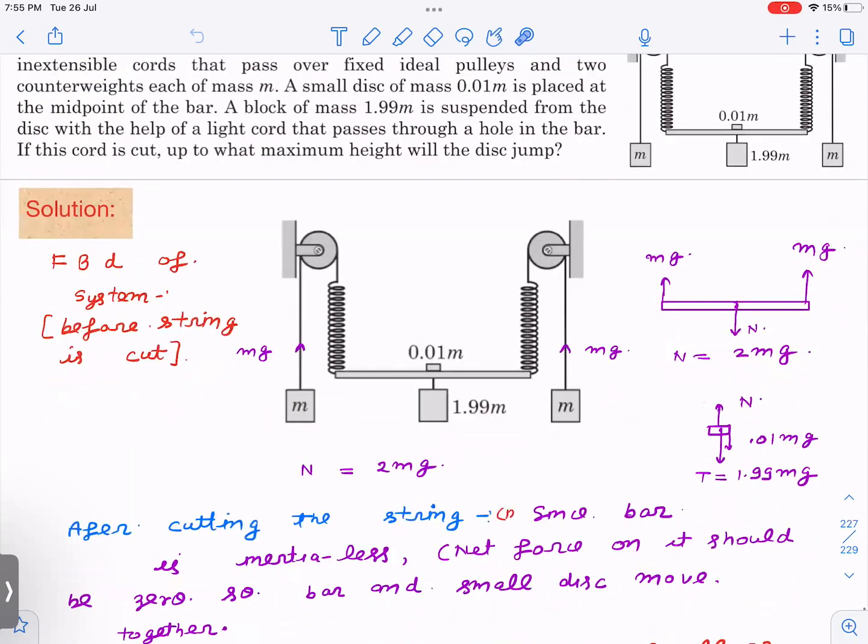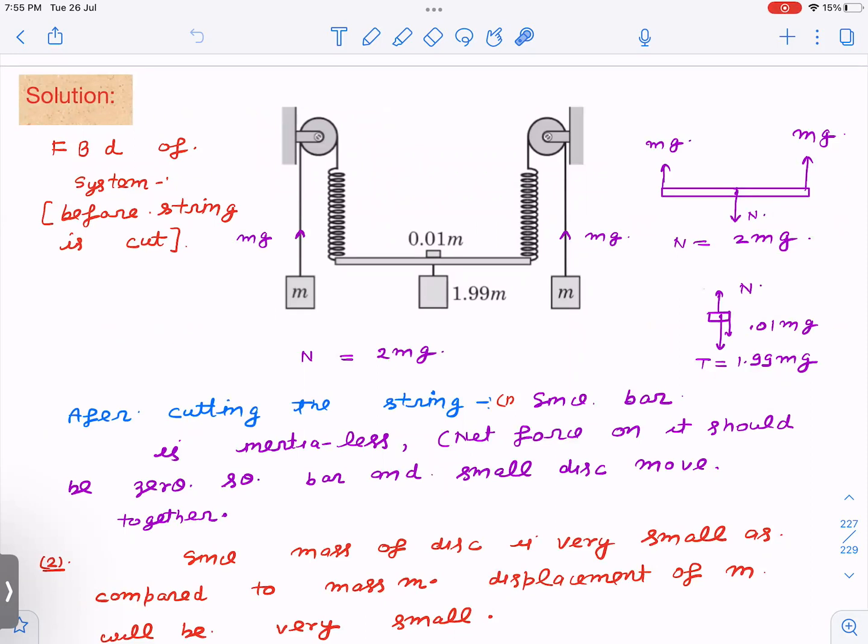Before cutting, this is the free body diagram — the system is in equilibrium. The tension in the string is mg, in each spring it is also mg. The free body diagram of the massless rod has forces mg, mg, and a normal force N between the disc and the rod. Since the rod has no mass, N equals mg. For the disc, the normal force acts upward, the weight is 0.01mg, and the tension in the string is 1.99mg. From this, N equals 2mg.